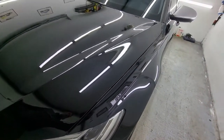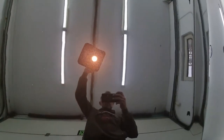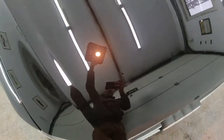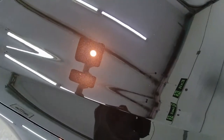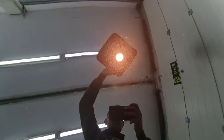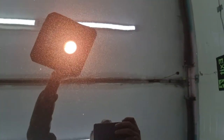I forgot to mention that the bonnet on this car is aluminum, which makes it a little bit more difficult to polish because aluminum cools down very quickly. But as seen in this video, you don't have to use high RPM to polish with this machine and still remove all the scratch marks.